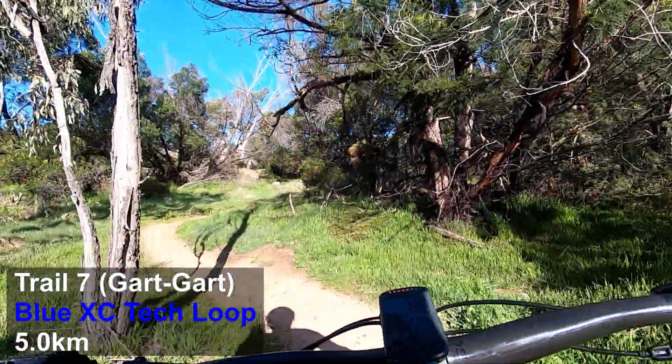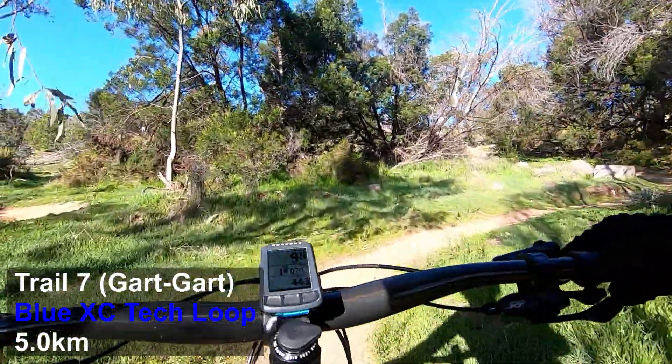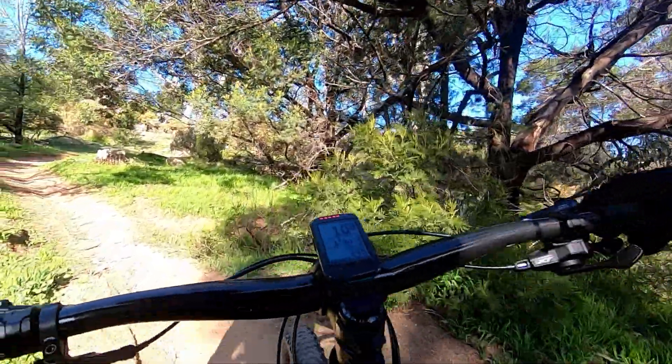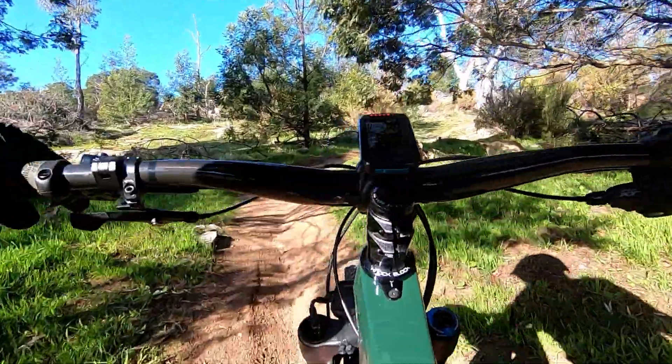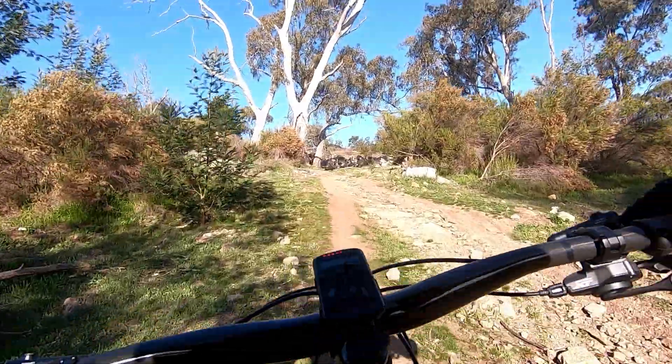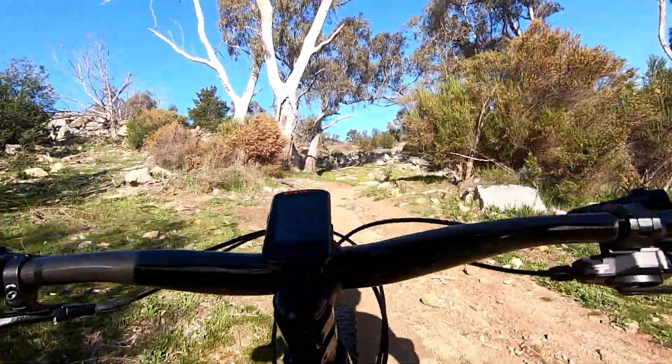Welcome to the GoPro guide of trail 7 here at Harcourt GartGart. Unlike with the other GoPro guides I've done, these trails are often a bit more cross-country if not enduro.